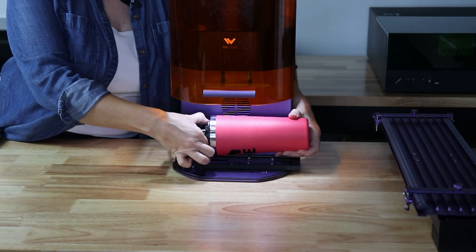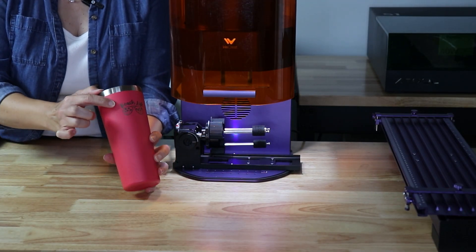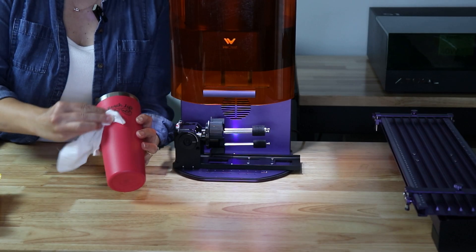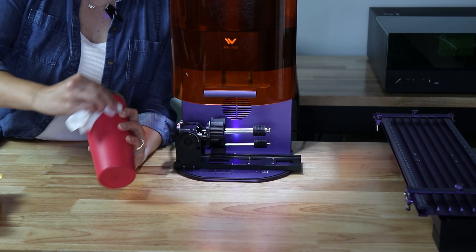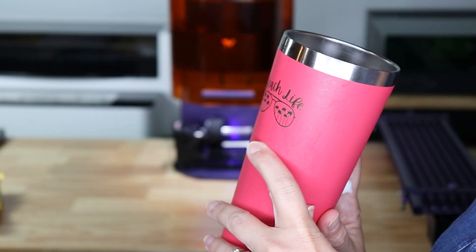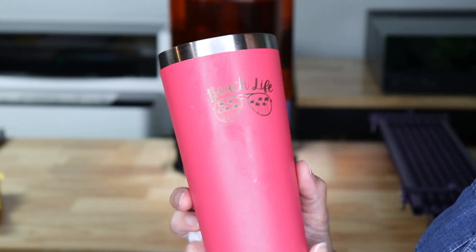When this is done, we can just loosen it and pull it off. I go pretty high in power. I'm going to clean this up with a baby wipe — you can also use rubbing alcohol — but I find this works really well. It's going to take off any black residue and leave us with a really nice engraving. I just did a really small logo on this tumbler here. You can absolutely do a full wrap with the rotary. Just wanted to show you an example of how to set it up and how to engrave.